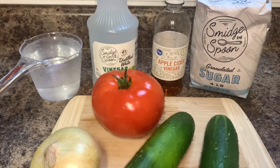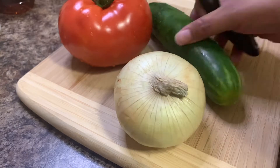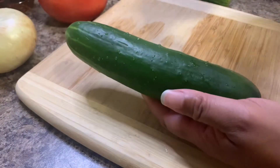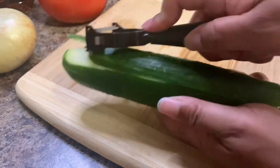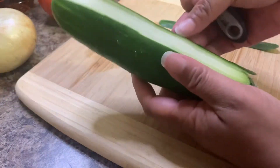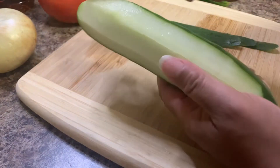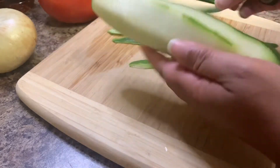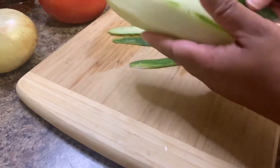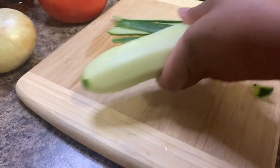For this recipe you're going to need cucumbers, onions, and tomatoes. You can use any type of cucumbers, onion, and tomatoes that you prefer. You will also need sugar, white vinegar, apple cider vinegar, salt, pepper, and olive oil. To get started, you want to go ahead and thoroughly wash your vegetables.